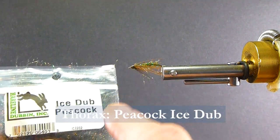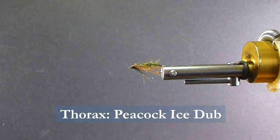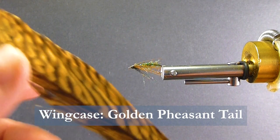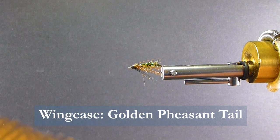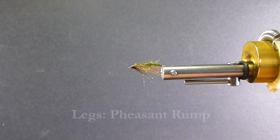And instead of peacock herl in the thorax and the head, I just use the Ice Dub in the peacock color. For the wing case, instead of ring neck pheasant, I'll just use some golden pheasant. I use that for wing casing because the fibers — I don't care for them as much for body materials as I like the ring neck. So I save that for the wing case.